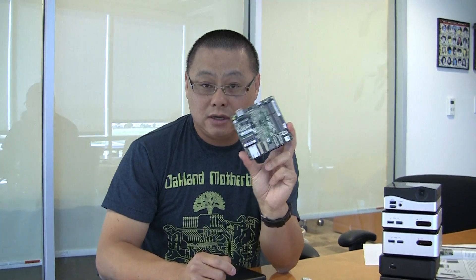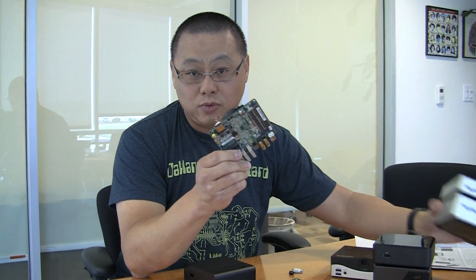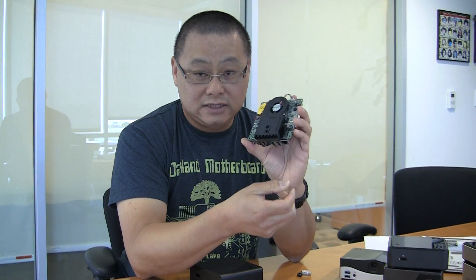This is a NUC motherboard — the exact same motherboard that is in one of the original NUCs. It's an Ivy Bridge mobile processor, an i3, about 1.8 to 1.3 gigahertz. Not super fast, but very quiet. This is basically what's inside that box. You can actually buy this motherboard — not very easily. Amazon has it, and there are a few other small vendors.